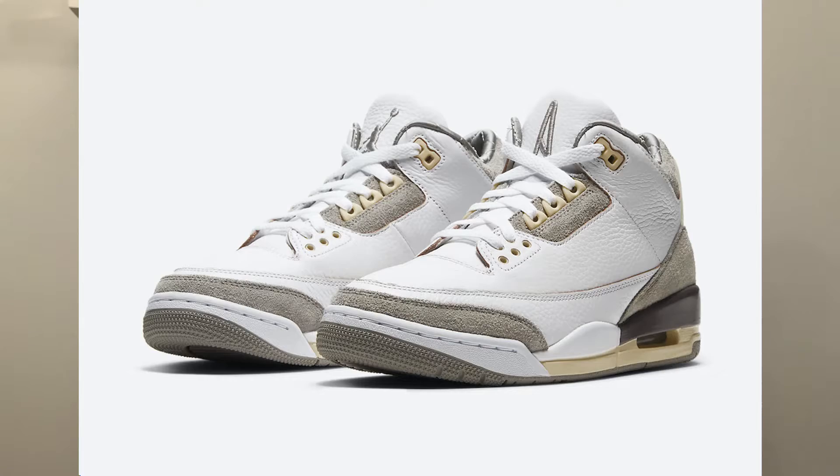What's up guys, MojoCakes here back with another video. Today I'll be telling you guys how to cop the new Ama Maniere Jordan 3 on Nike SNKRS. Let's get right into it.